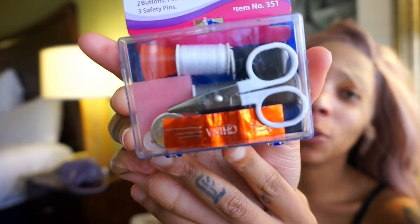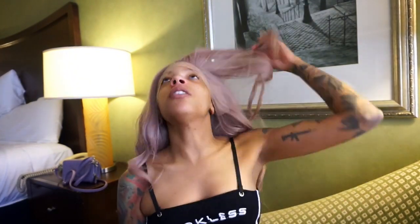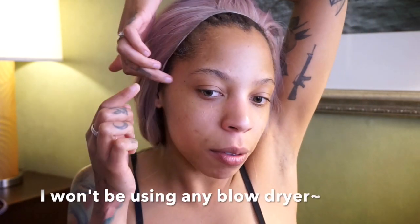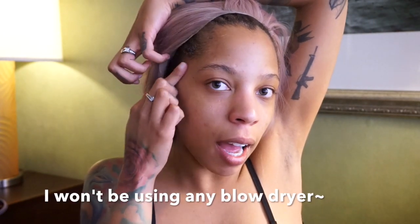Gavin came in clutch with some itty bitty scissors — these are the scissors we'll be using to cut our lace. What I'm gonna do is start cutting this lace off as close to the hairline as I possibly can. Then we're gonna go in with our got2b glue and put it on our edges. There is a blow dryer in the bathroom, so I'm gonna go blow dry it on cool and then come back and apply my wig.